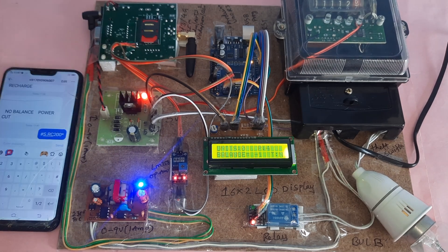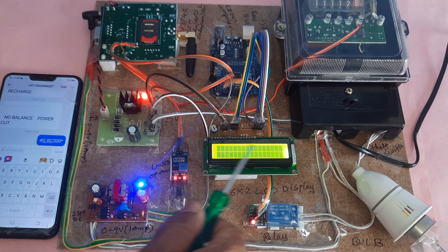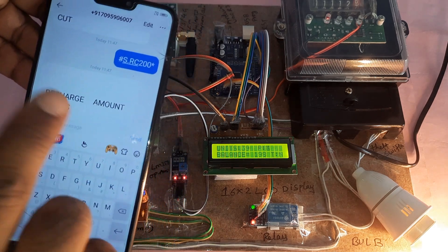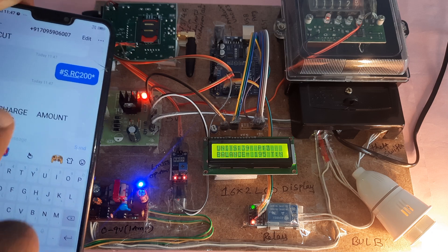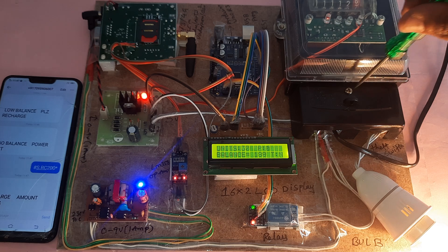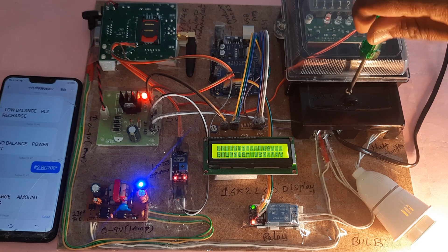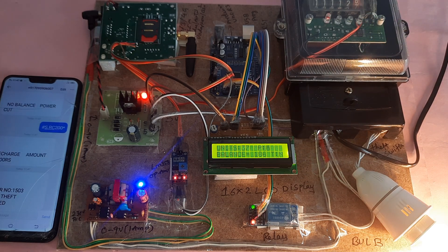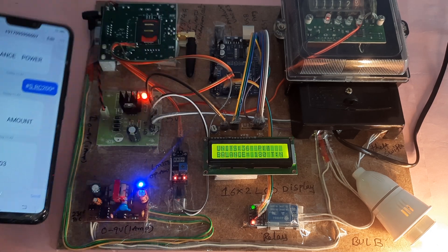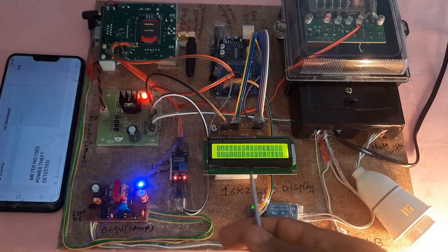After sending 'RC200,' the system confirms: power on, units updated to 200, bulb on. Recharge amounts can be RC100, RC200, or RC300. When theft is triggered again — T equals S — the meter number 1503 sends 'power theft detected' via SMS, and this alert continues as long as the theft condition persists.